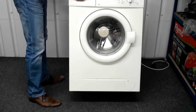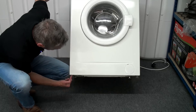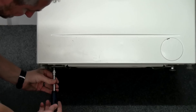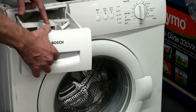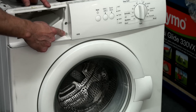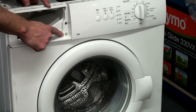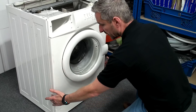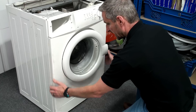By tilting the machine back slightly we gain access to two screws holding the lower part of the front panel in place. On some Bosch machines it's necessary to remove the dispenser drawer to gain access to a screw that holds the top of the front panel to the main casing, but on this one that's not necessary. The front panel should now pull away from the machine — the bottom comes away first, then pull the front down and away.